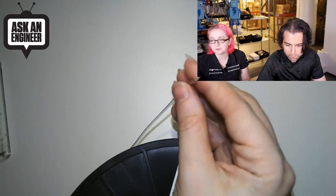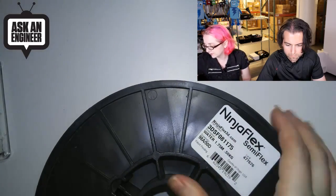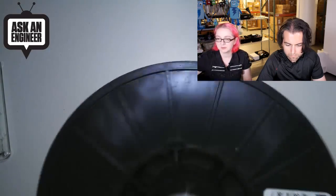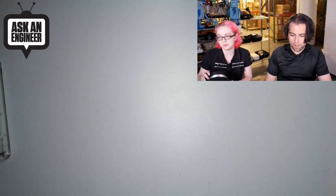This is translucent, so it will also diffuse LEDs and neopixels and stuff, which could be super handy. This is the color, which is basically translucent. 1.75 millimeter, you get half a kilogram — it's a lot. We like NinjaFlex and Semi Flex, so check it out. There are some tech specs on the product page about the durometer hardness and all that good stuff.